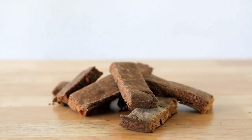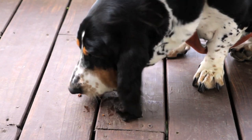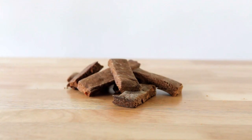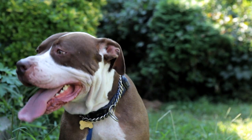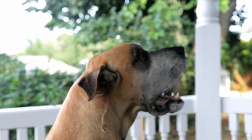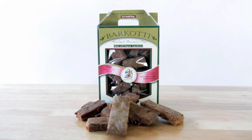Our vegetarian recipe is chock full of vitamins and minerals mixed right into the batter as whole foods. Barkati are filled with nutritional powerhouses like bee pollen, fruit and vegetables, which when given in this biscuit are highly absorbable by your dog's entire system — making treat time, health time. Barkati are handmade in the United States in a human bakery exclusively for Dr. Harvey's.